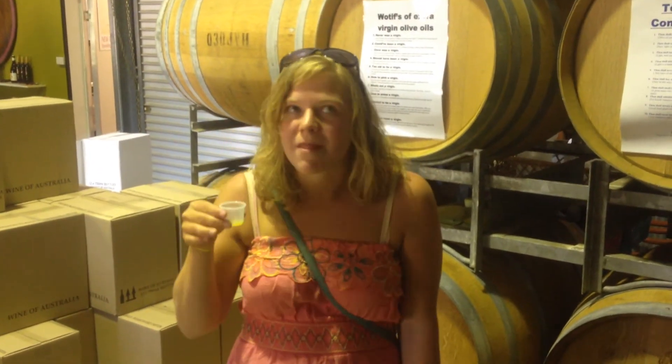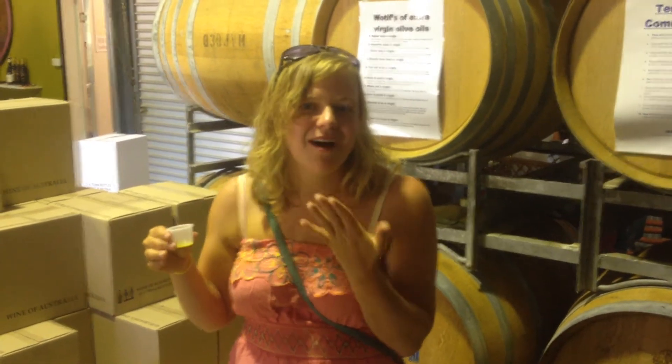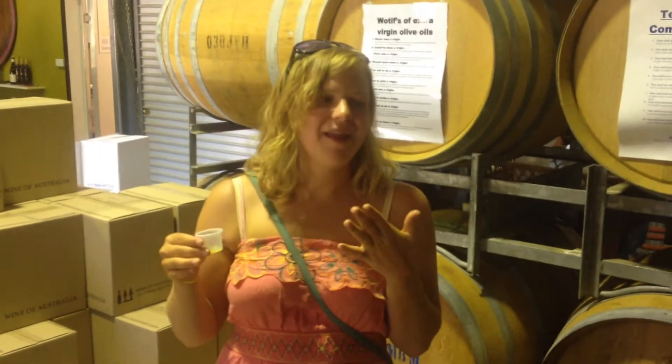It's a little bit of vinegar, mostly oil. And so just drink this up. And you can tell it's really good olive oil.